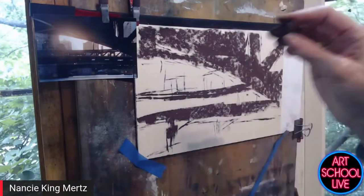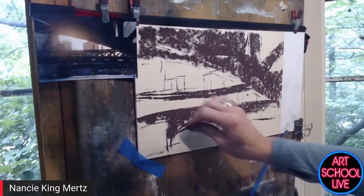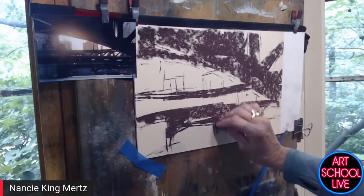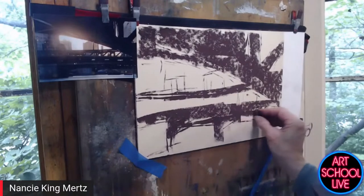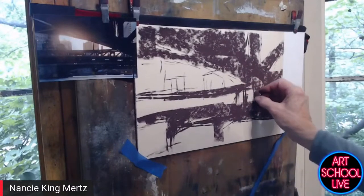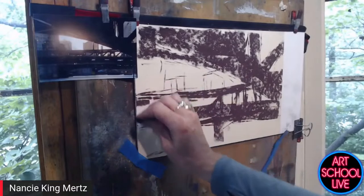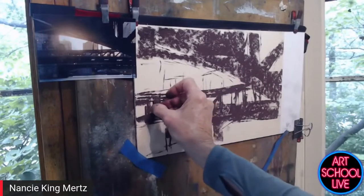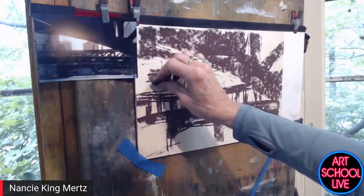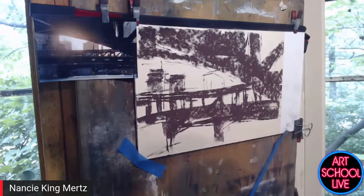I try to compose pieces that are three-quarters dark and a quarter light, or three-quarters light and a quarter dark — it just makes it more interesting. You're picking something that's dominant. If you have an equal measure of values it's a boring composition — you get caught in the middle tones and lose the drama of your composition.